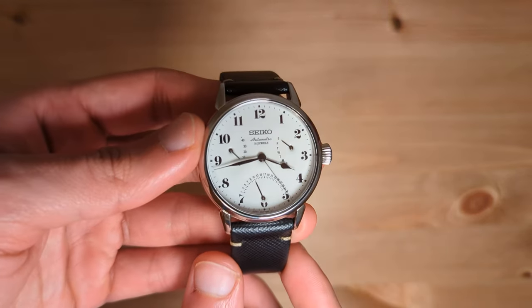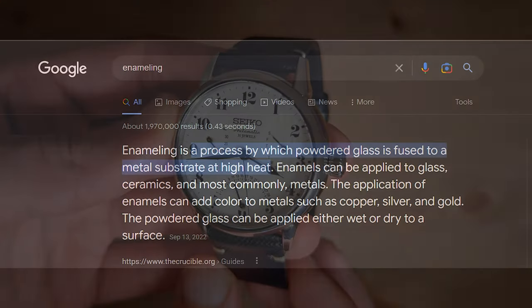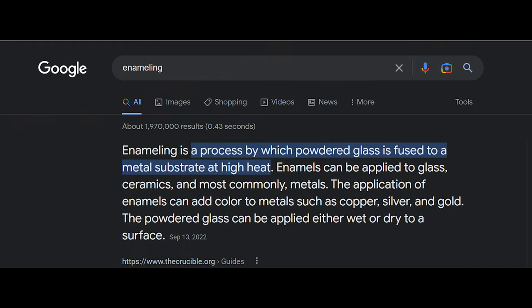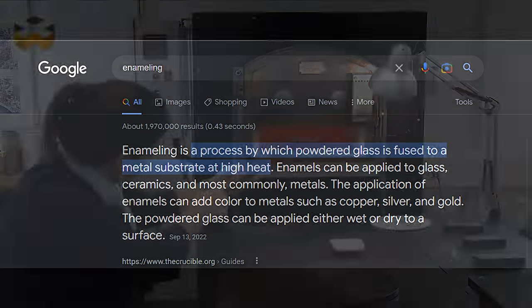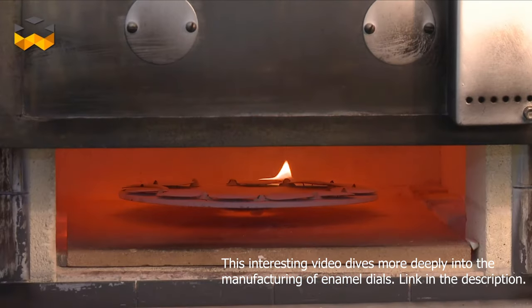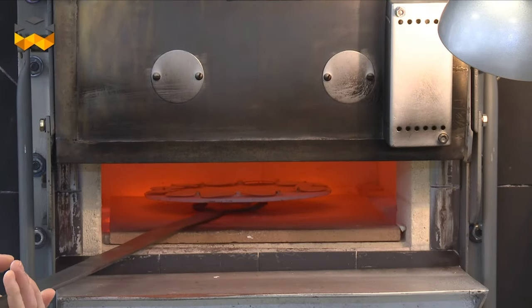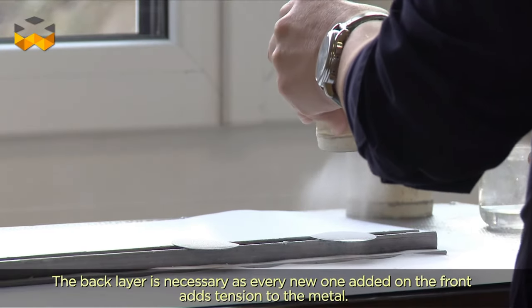So let's start with what exactly an enamel dial is and how it's made. Enameling is a process by which powdered glass is fused to a metal substrate at high heat. When heated to a temperature between 750 to 850 degrees Celsius, the glass melts and fuses to the metal which creates enamel. This enamel can then be applied to glass, ceramics and metals.